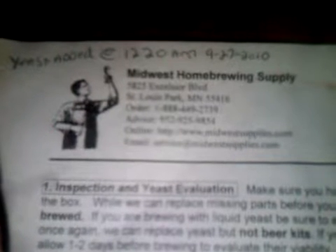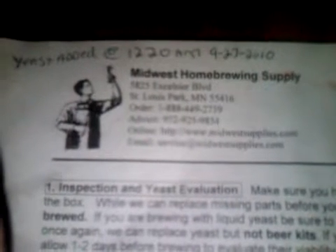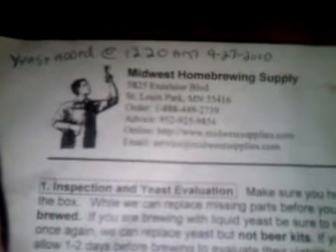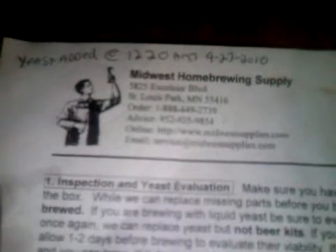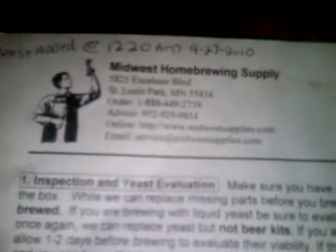I started this batch — my very first batch — at 12:20 AM on Monday when I added the yeast. It's now Tuesday at about 10:10 AM central standard time. I'm brewing the Autumn Amber Ale.